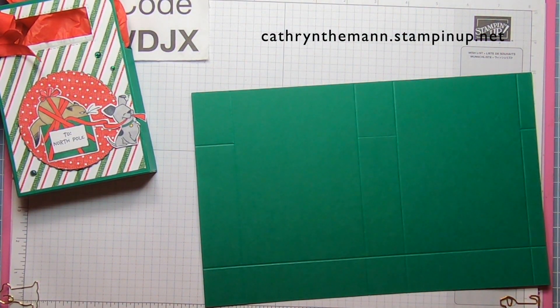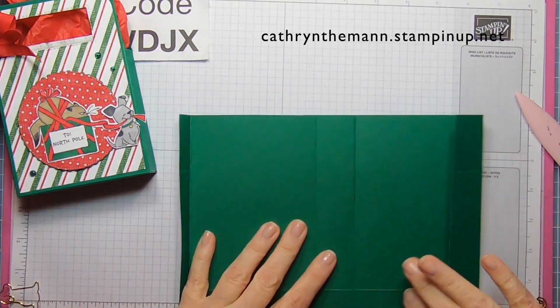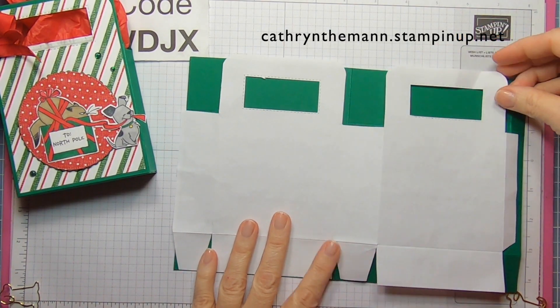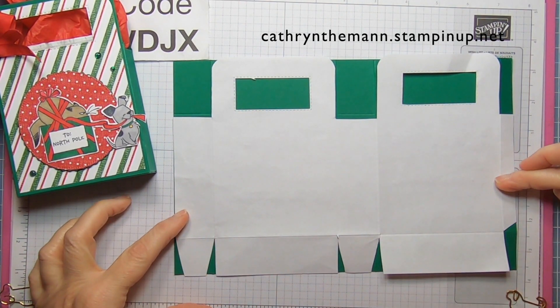Now I'm going to fold and burnish only the lines that go all the way through. This is what we're going to be doing. It's not too hard — it might look a little daunting, but it's really not too bad at all.